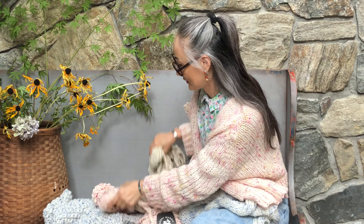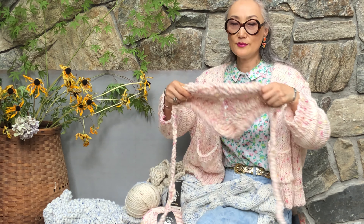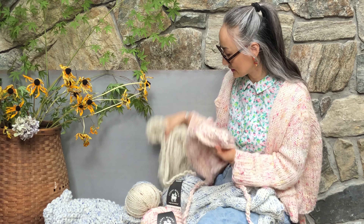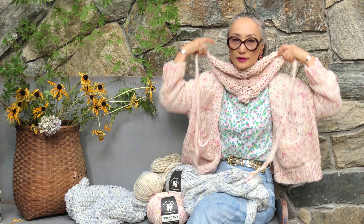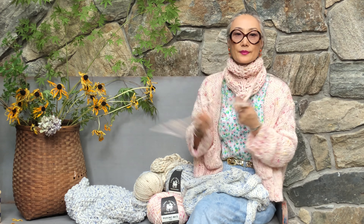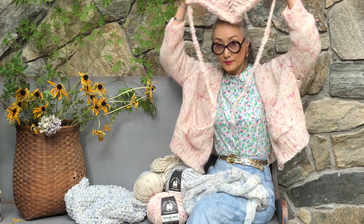And then we have this little thing — it's the same as the bandana but without fringe. So sometimes the scarf is too much. You can wear it like this, or as a little accessory. And then you can wear it like a hat band like this.